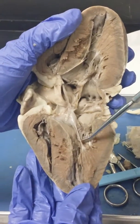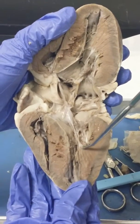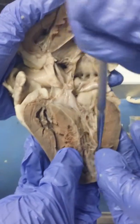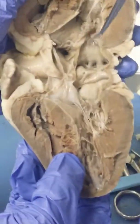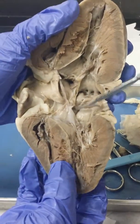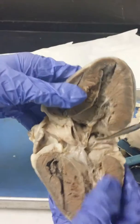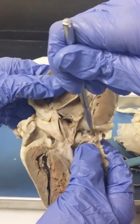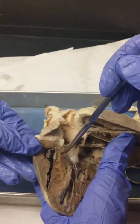For your left ventricle, these are the chordae tendineae, and right where they connect are the papillary muscles. On the inside you can kind of see the trabeculae carneae. And in the atria, the back part of it, that's your pectinate muscles.